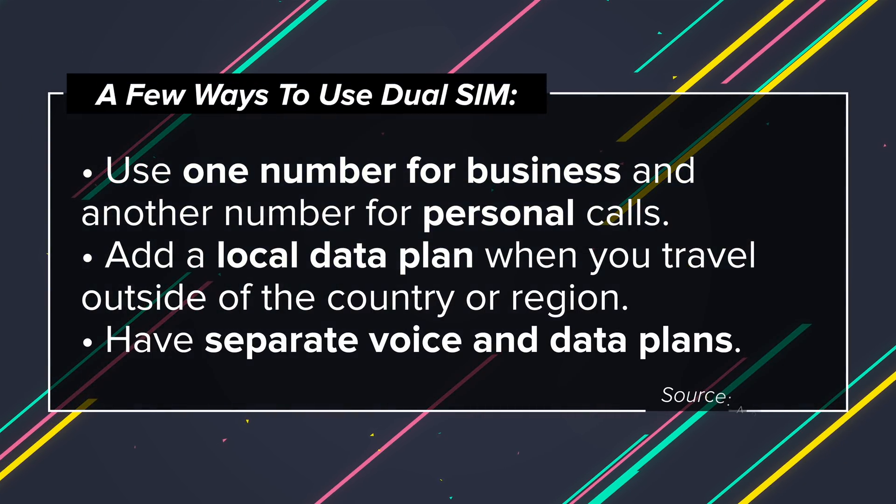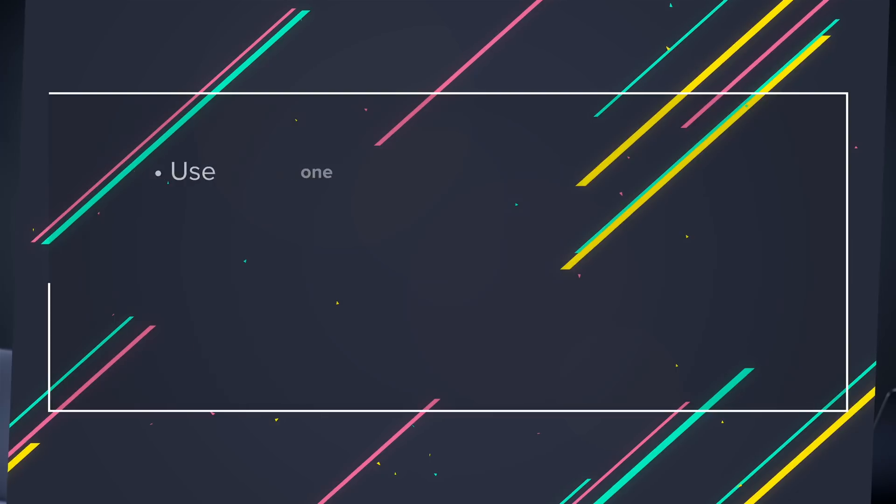Dual SIM mode allows you to have two different phone lines on one iPhone. This is especially useful for people who travel — maybe you want one phone line for when you're overseas so you don't run up your data bill. It's also useful for doctors or lawyers who are usually carrying around two phones. It's a very useful feature and incredibly easy to set up.